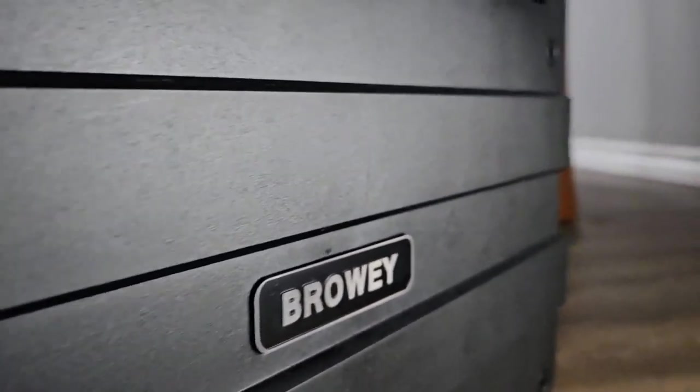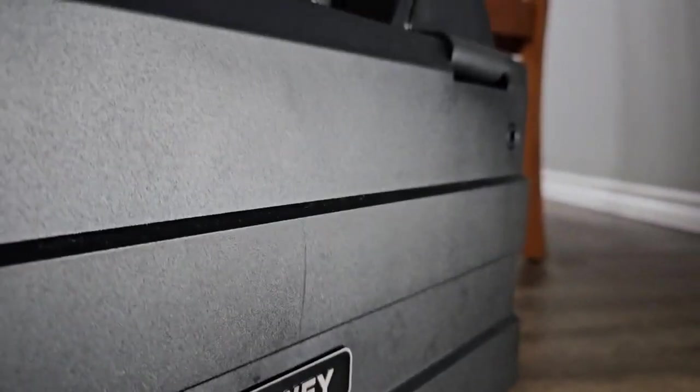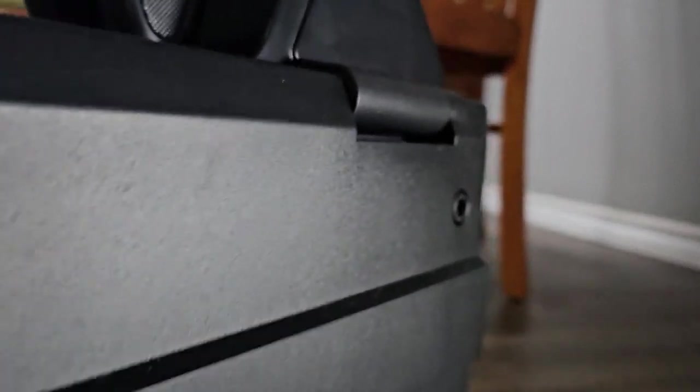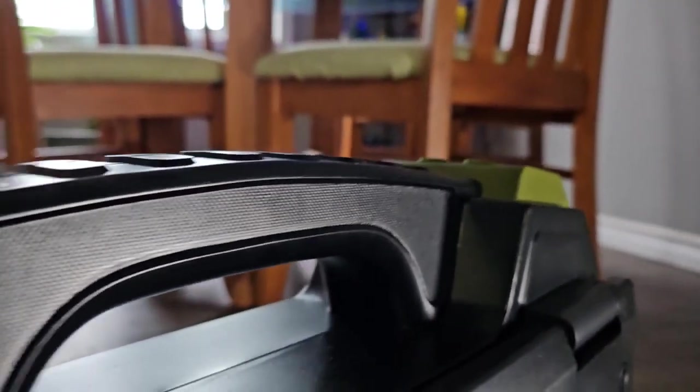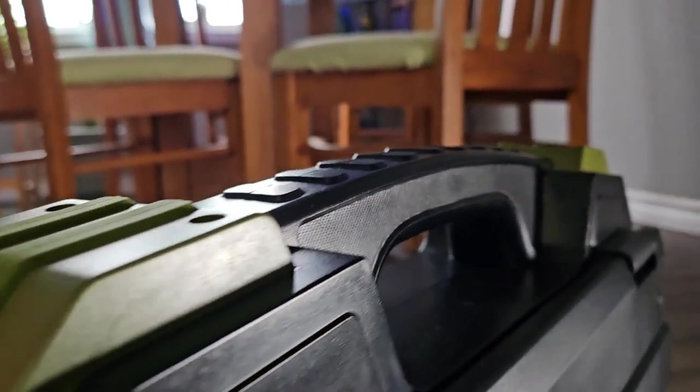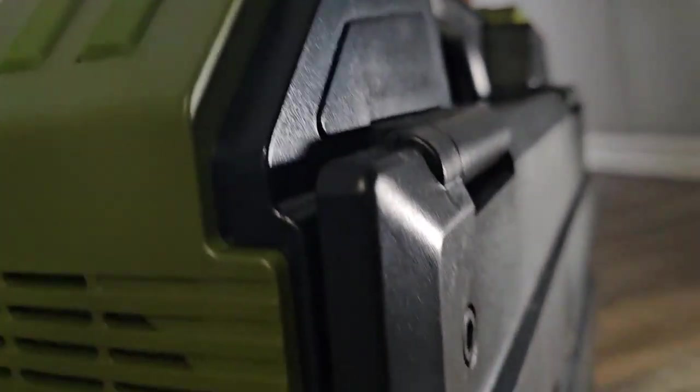This is the Browey power station, which has a unique and handy design powered by a 614.40 watt-hour battery. It can charge multiple devices at the same time, and this rugged-style power station won the 2022 IF Design Innovation Award in Germany.